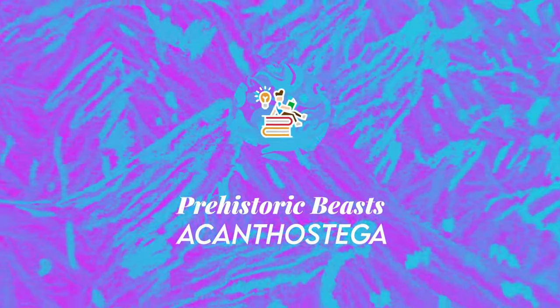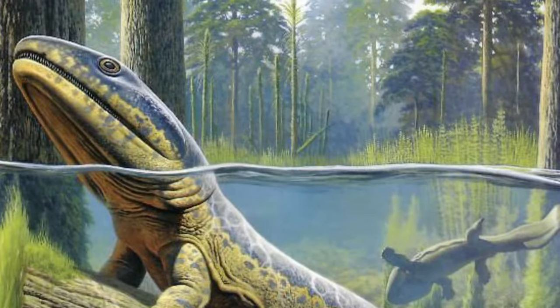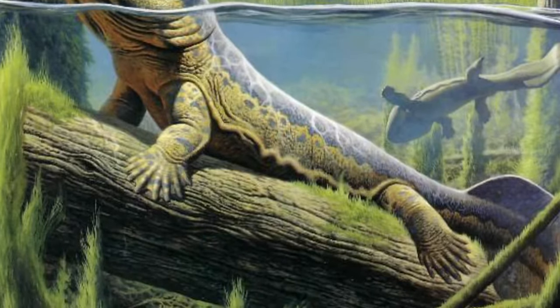Welcome to Enchiridium. Acanthostega was a stemmed tetrapod among the first vertebrate animals to have recognizable limbs. It was an early tetrapod, an animal with four limbs which had fingers and toes.